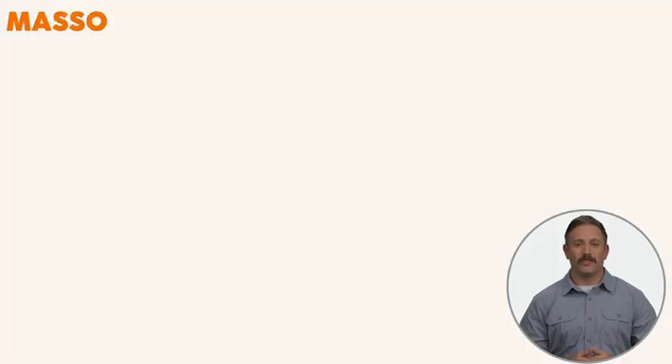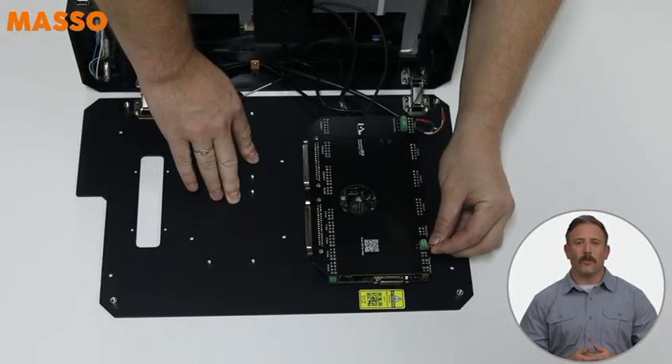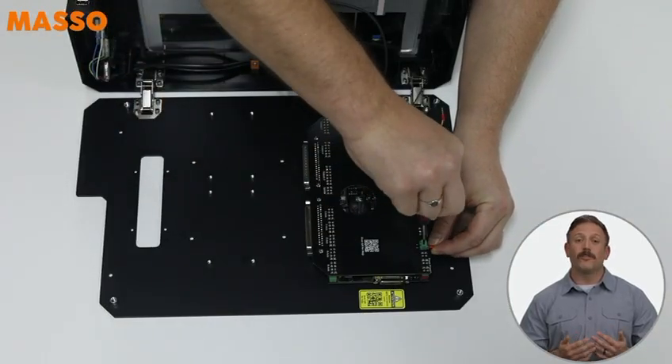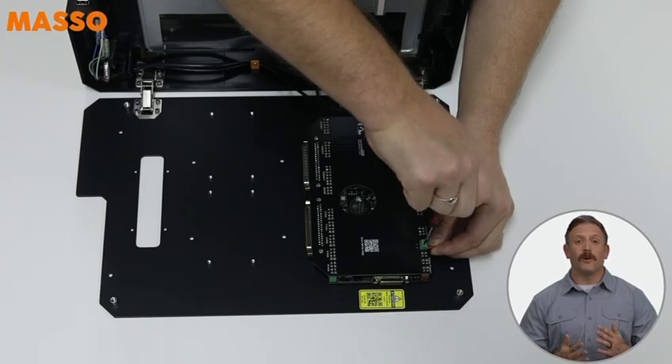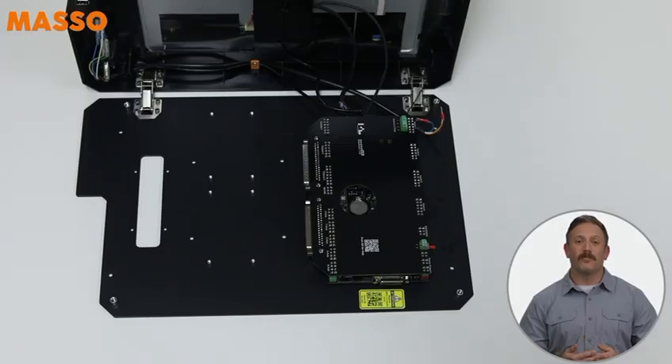With the board in place, we can start wiring. Connect the black e-stop wire to either e-stop 1 or e-stop 2. If you've got a pendant connected to your Masso, use e-stop 1. If not, plug it into e-stop 2.